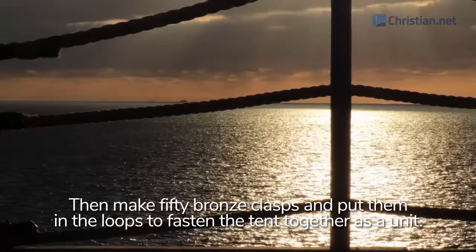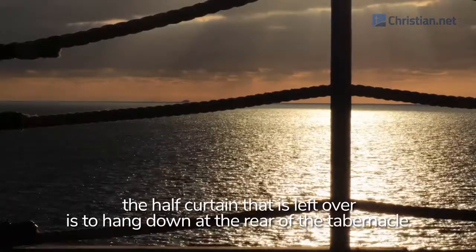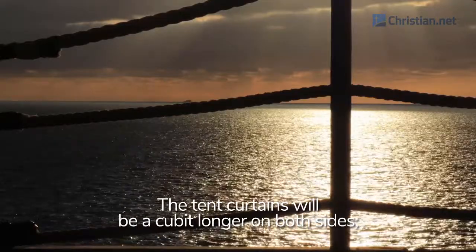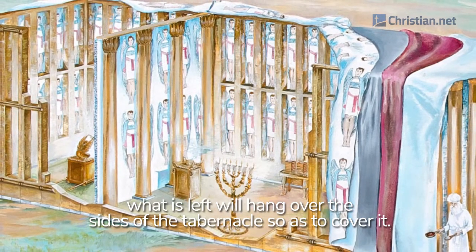As for the additional length of the tent curtains, the half curtain that is left over is to hang down at the rear of the tabernacle. The tent curtains will be a cubit longer on both sides; what is left will hang over the sides of the tabernacle so as to cover it.